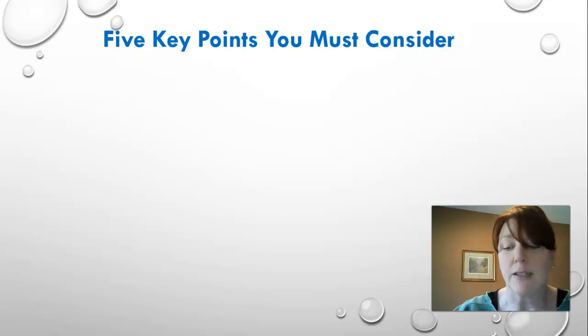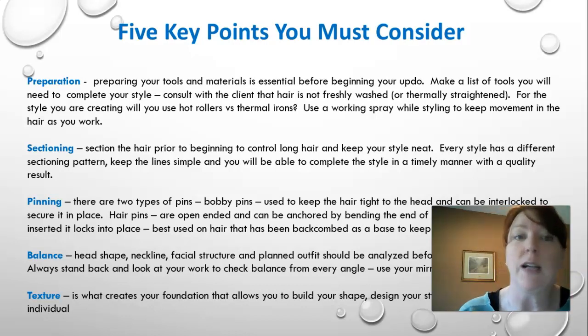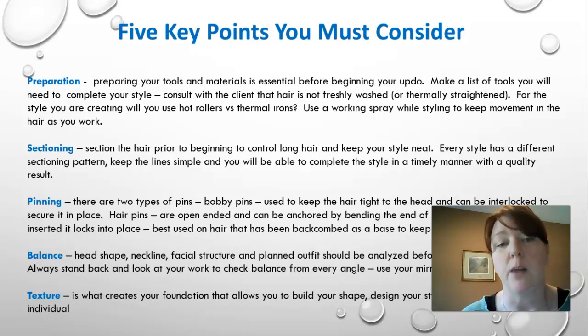Five key points to consider for updos: number one is preparation — make sure you have all your tools and materials before you start, make a list of what you'll need, and consult with your client. The hair should not be too freshly washed because it's too slippery, and not thermally straightened because once you straighten hair with a flat iron you won't get a lasting curl. Have that conversation with your client before they come in. Use working spray while keeping movement in the hair as you work — you don't want anything too stiff.